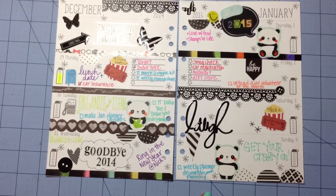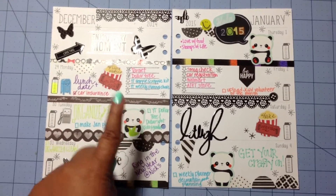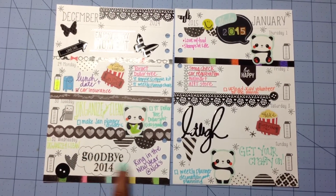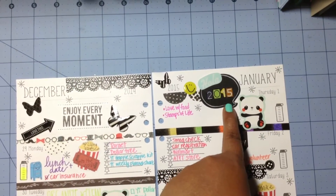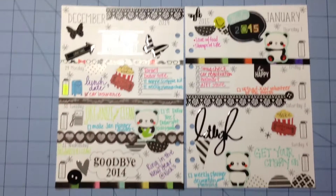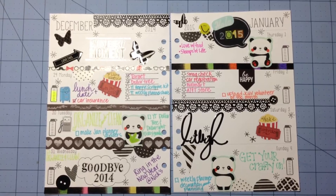I put on some panda stickers that I got from Target. These were round stickers that I got from Michaels — I just cut them in half and placed them throughout the week. I did 'Goodbye 2014' using some stickers, and up here I put 'Hola 2015,' and then I placed these stickers on this American Crafts chalk speech bubble. I think that's about it for the stickers.